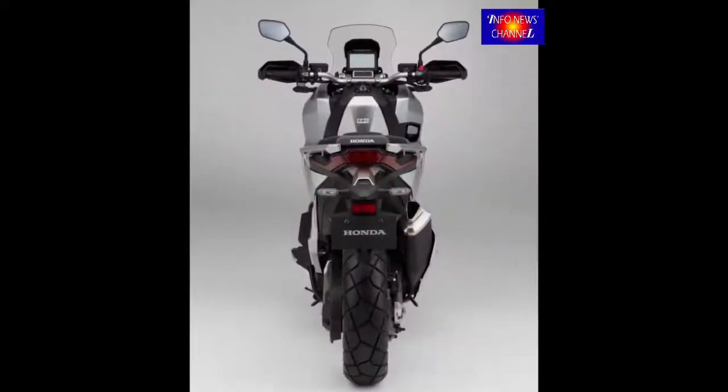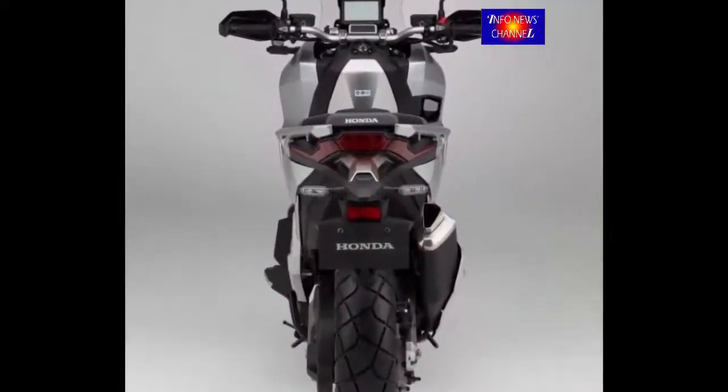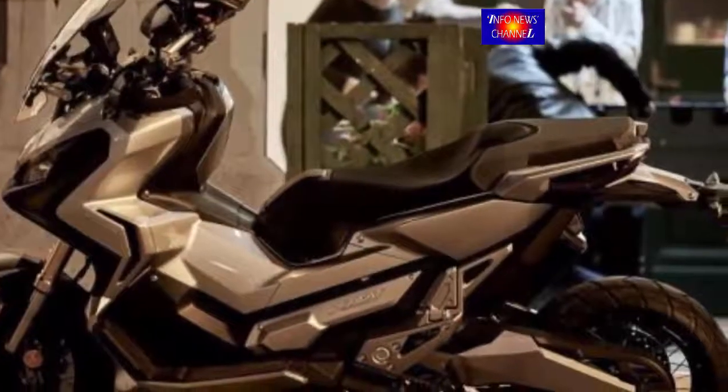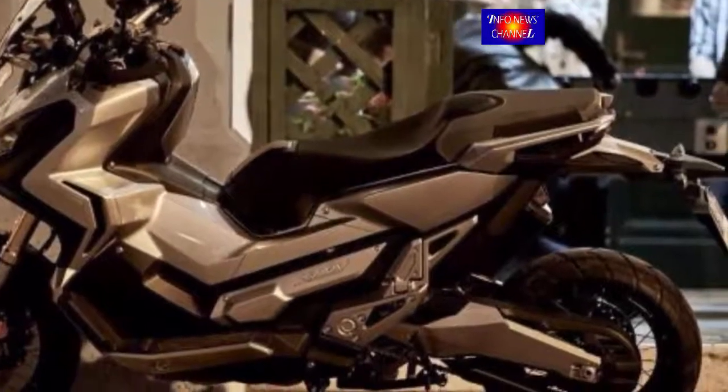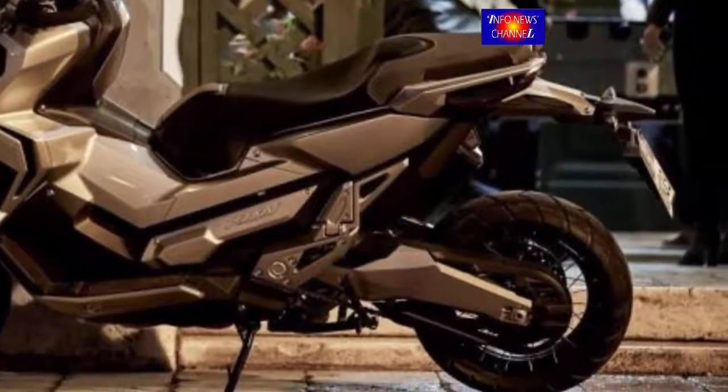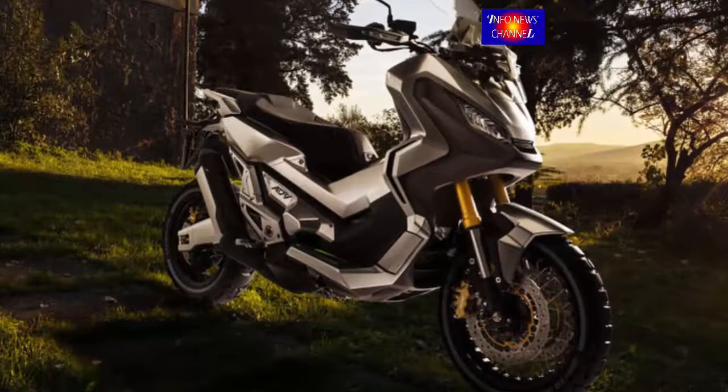The X80B has a 32.3 inch / 820mm seat height, and a wide handlebar set at 910mm ensures an upright riding position and high eye point, giving great visibility and control. The seat's contours also allow for easy ground reach.